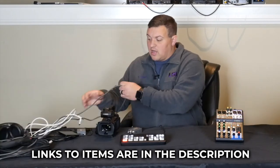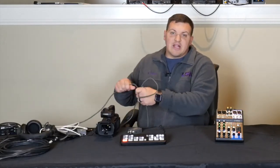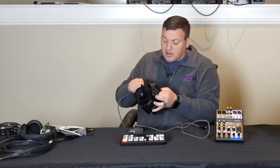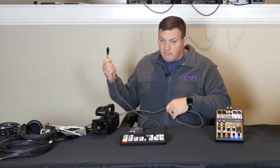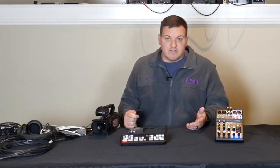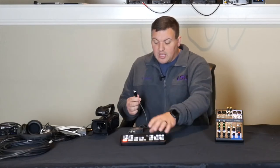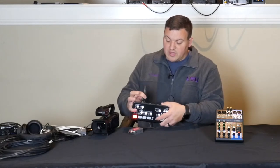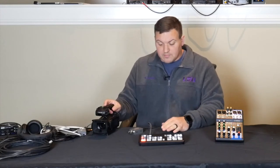We need to hook up our cable to the ATEM Mini Pro. I have a mini HDMI to HDMI cable. Depending on your camera, you may have regular HDMI, SDI, or micro HDMI — for instance, the camera I'm recording this on is a Panasonic G7, which has micro HDMI. Whatever cable you need, you go from your camera and plug into your ATEM Mini Pro. I'm putting it under channel 1.